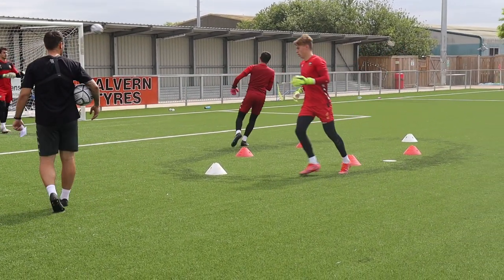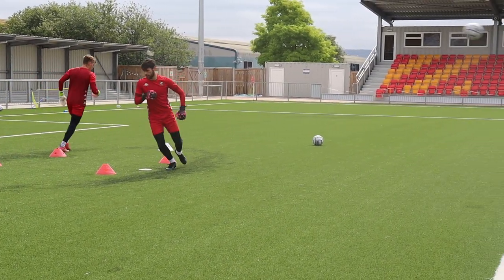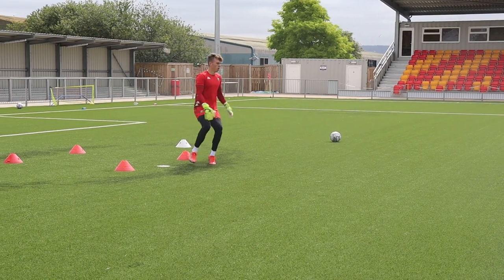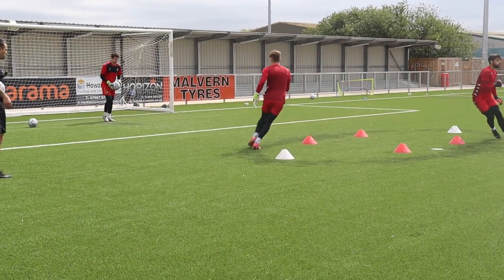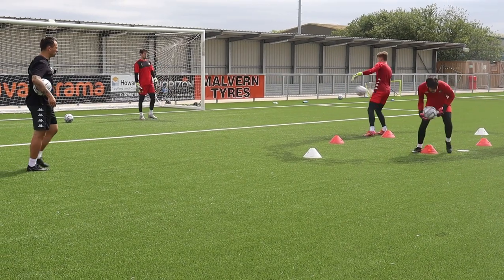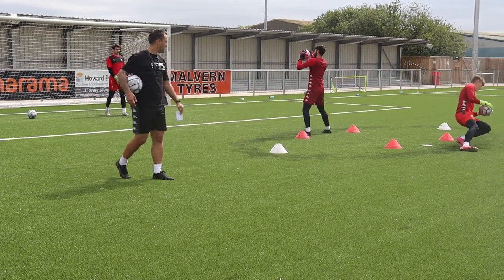40 seconds you're on! Keep them working hard. Waist down — really short and sharp. Hands steady, you can just bring them up to the ball. Good footwork Elliot, getting in line. Last one — there you go!